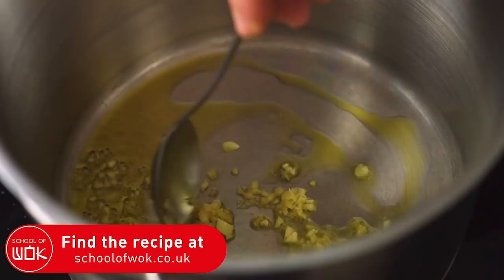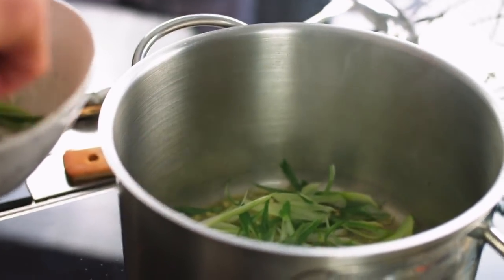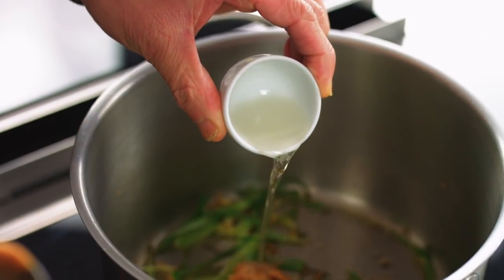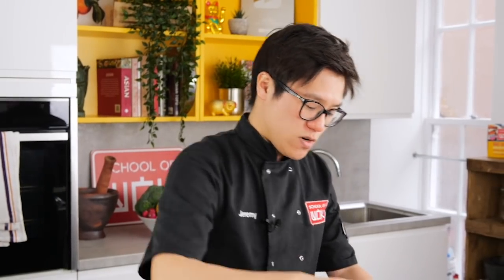I'm going to start with a stock — it's really simple. I've got some ginger, garlic and spring onion which I'm going to start to fry off first. Next up I've got about a tablespoon of miso — that white miso — some mirin, some sake and then your vegetable stock.